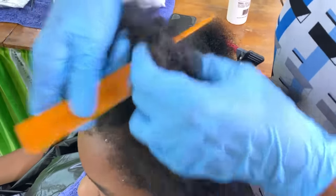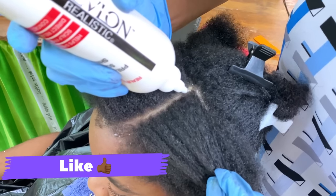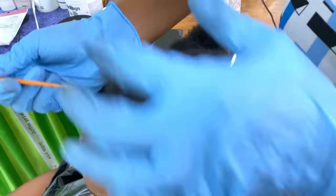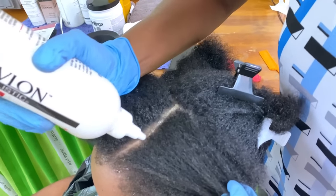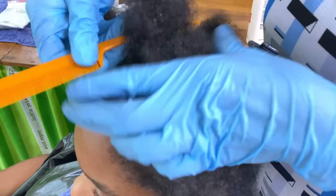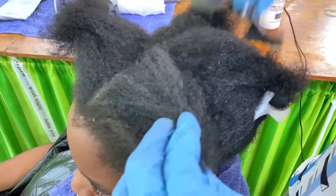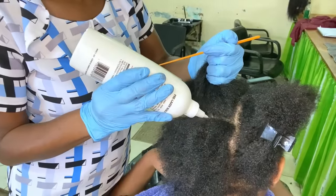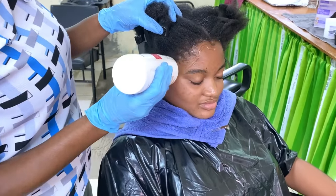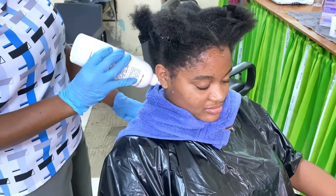The purpose of the base is to protect the scalp from the thio relaxer — it acts as a buffer between the relaxer and the scalp area. Now I'm placing the base around the hairline and also onto the ears, because we have to protect all the skin surrounding the hairline.